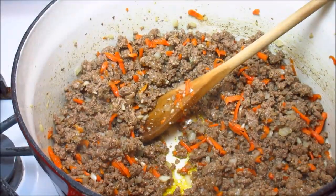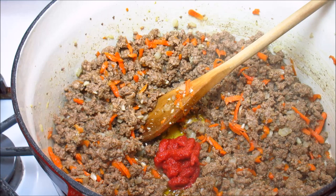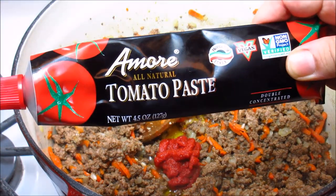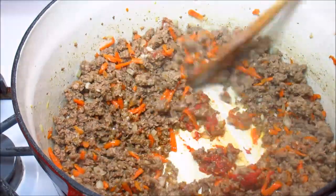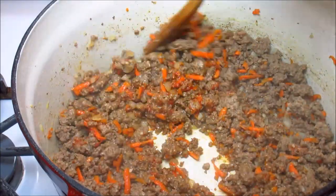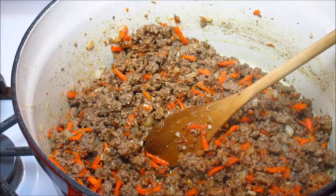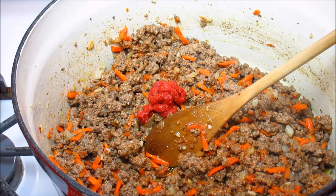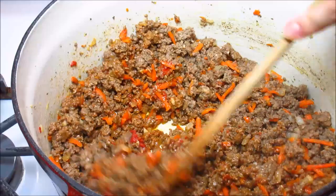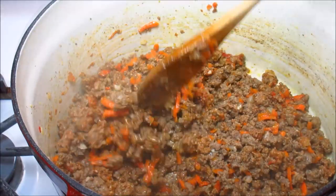My carrots are tender and my onions are translucent, so now I'm going to add two tablespoons of tomato paste. I'm a big advocate of using what you have in your pantry — if you don't have tomato paste, use ketchup, or even tomato sauce. Tomato paste just goes into a classic shepherd's pie, and cottage pie is basically shepherd's pie only using beef instead of lamb, so it's interchangeable.